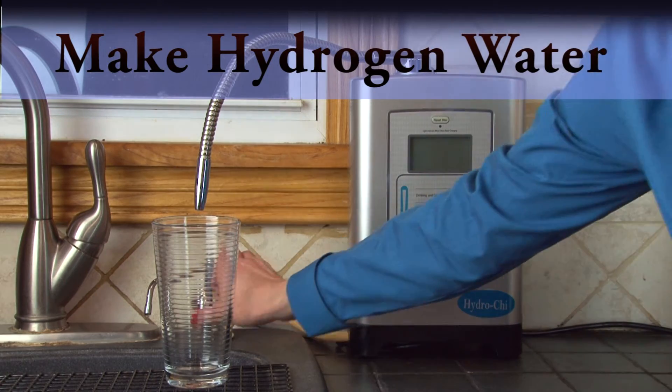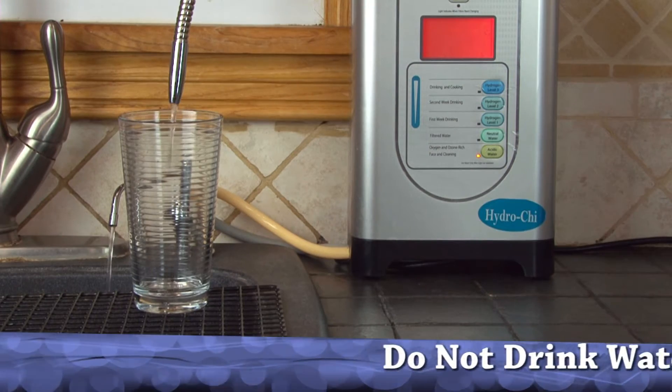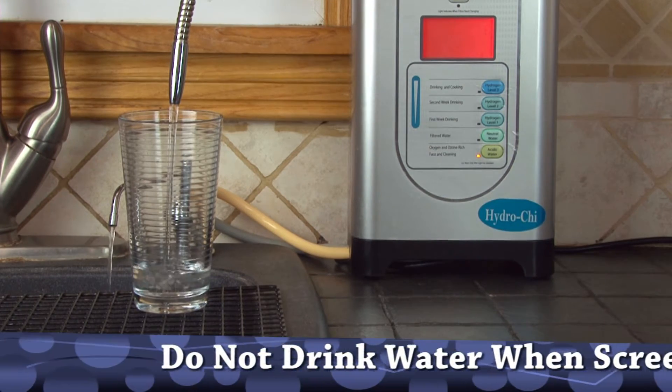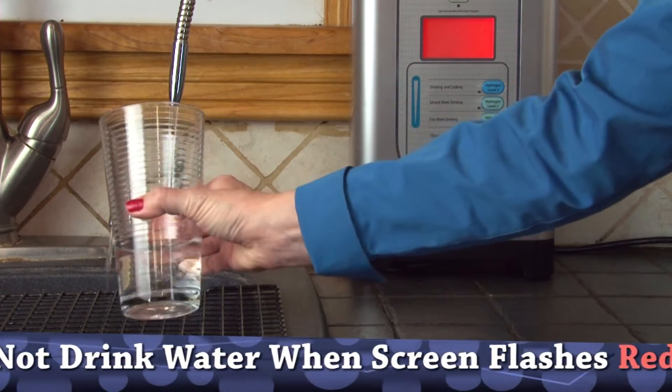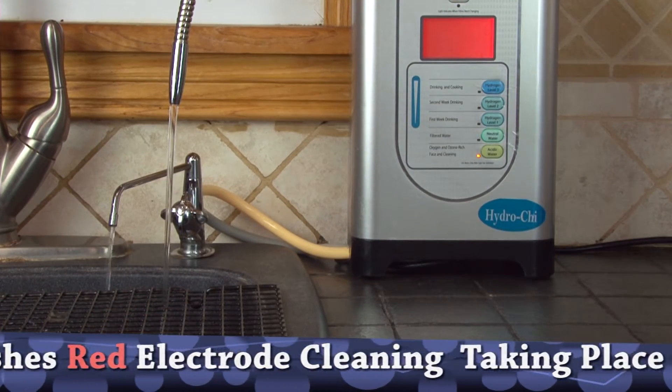When you first turn it on, you may notice that it's blinking red a few times. This indicates that the electrodes are being cleaned by the machine. This is an automatic process. After the cleaning process is finished, a green screen will appear.